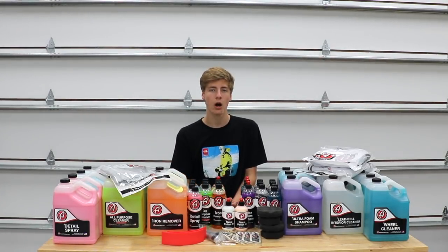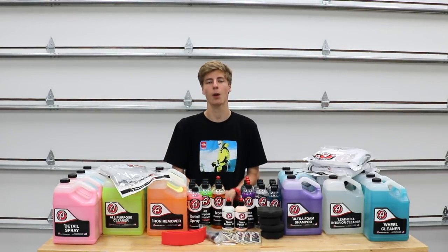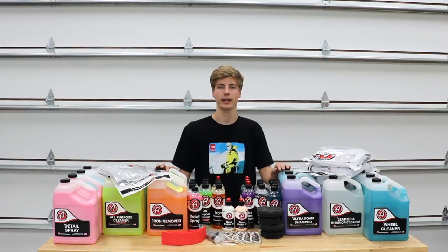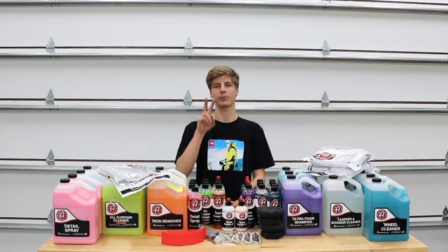Thank you so much for watching this video — I do understand it was pretty long. Really appreciate it if y'all leave a like, drop a comment, and subscribe to my YouTube channel. Feel free to browse my other videos — I have a lot on car detailing and car stuff in general. Thanks for watching, peace!